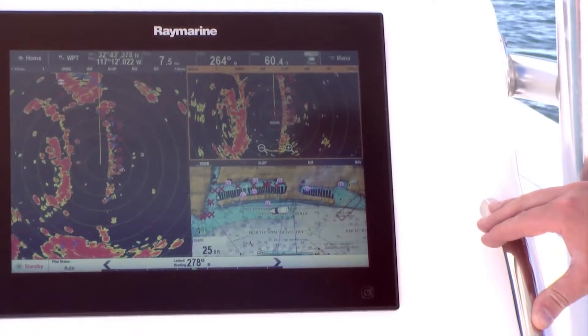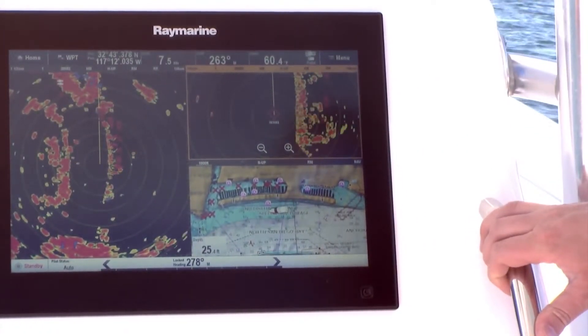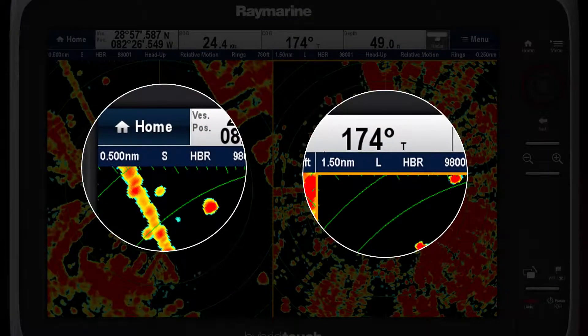Once it's enabled, you must designate the radar window you're working in to be either the short-range window or the long-range window. If you look at the radar window's status bar, you can see it indicated either by the letter S or L.